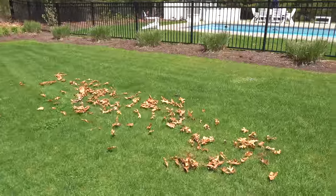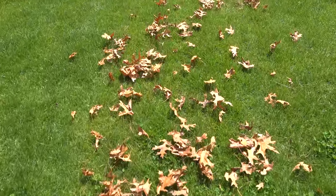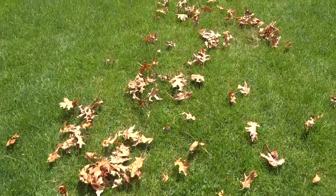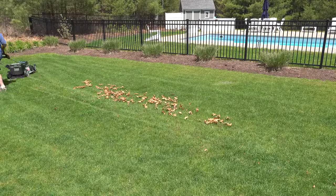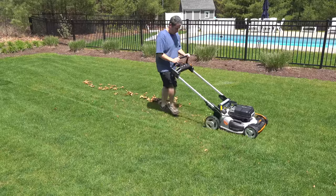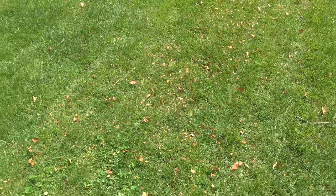I wanted to test out the mulching ability of the mower. This is a really popular request, especially if you're in the northeast and you've got leaves, pine needles, or anything you want to clean up. As I passed over the leaves the first time it did a pretty good job cutting them up, though you could clearly see they were still there. I wanted to go back a second time to see what kind of a job it could do.